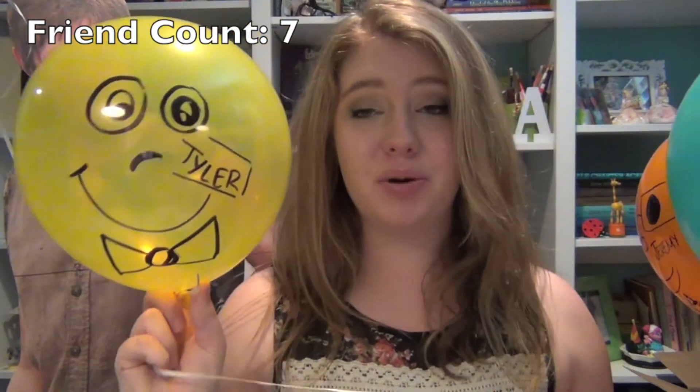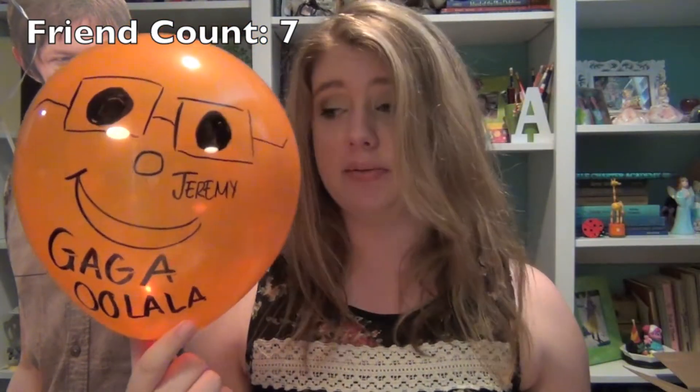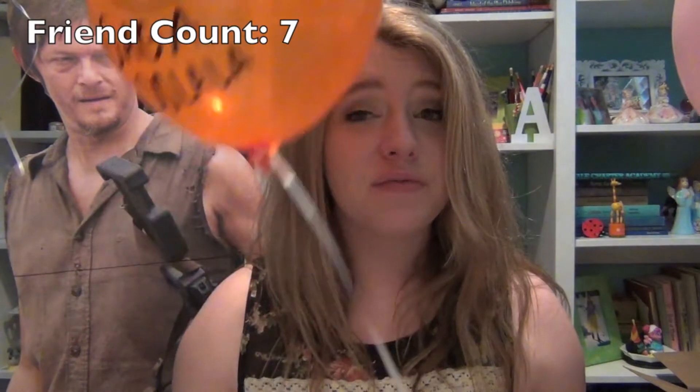Tyler — and I drew a bow tie on him. Tyler, I'm sorry about the eyes, I have no clue what I was doing, but I still love you. This is Jeremy, and because Jeremy's so obsessed with Lady Gaga, I wrote 'Gaga ooh la la.' And he's got his glasses, and again, don't know what I was doing with the eyes, forgive me.